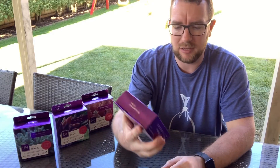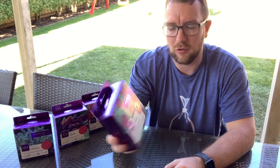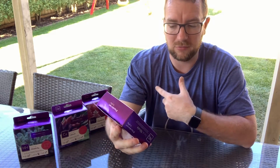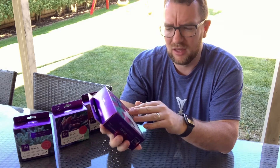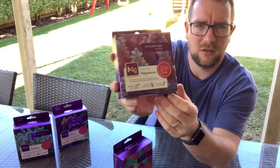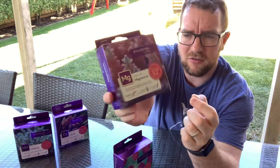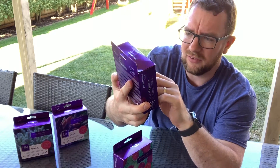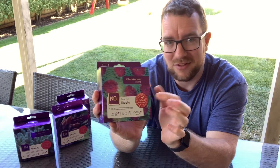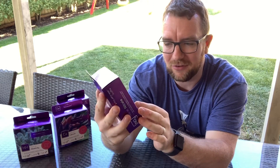First up, let's look at the Aquaforest Test Pro Nitrate Test Kit. First thing I noticed with the packaging on these two new ones — where the older kits say 'ICP verified certificate inside,' these new ones say 'highest accuracy' but don't come with a reference solution, though they are ICP verified.